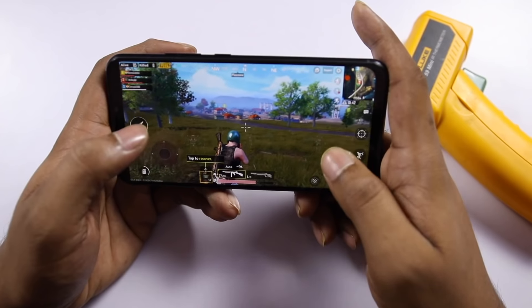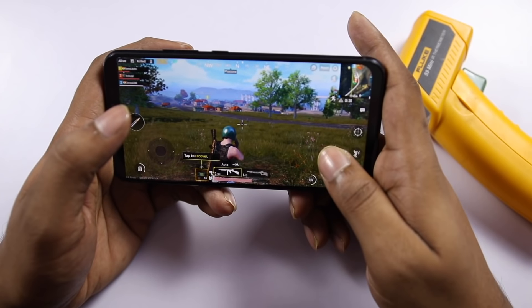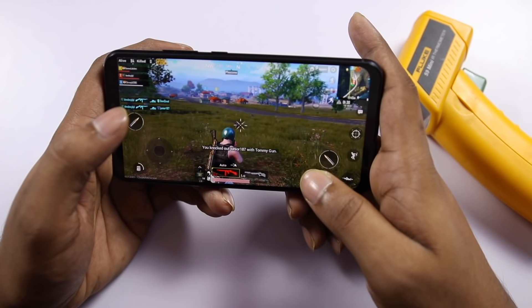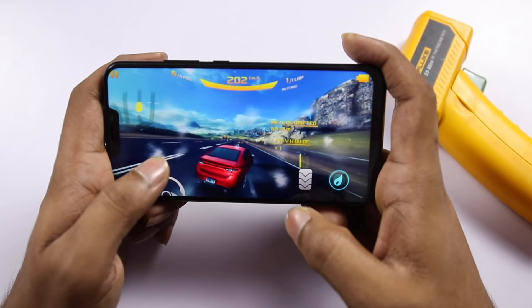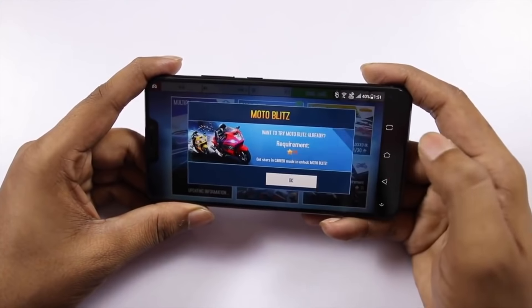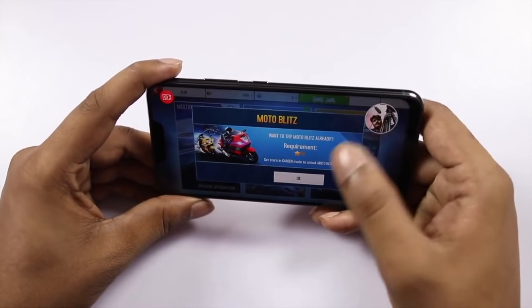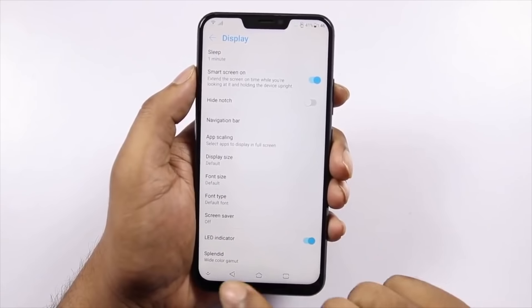This phone has a new Snapdragon 845 processor. You can play a lot of games and it handles them well. It has a powerful GPU and processor, so you can handle many games. There is also a feature where you can record gameplay and upload it to YouTube later.